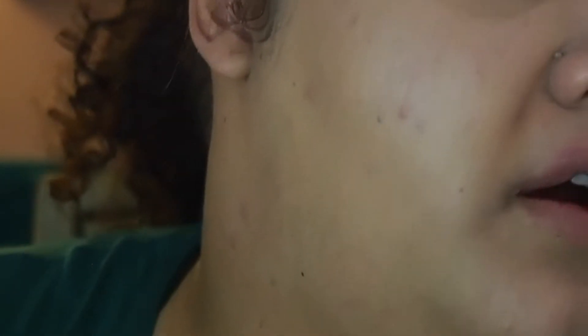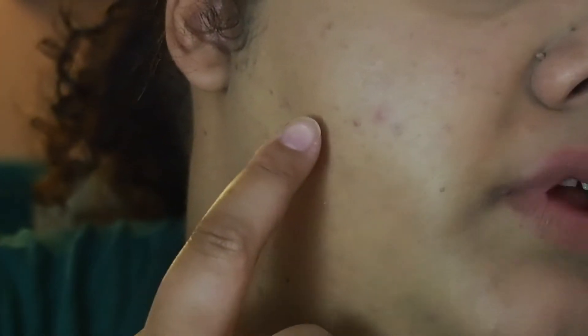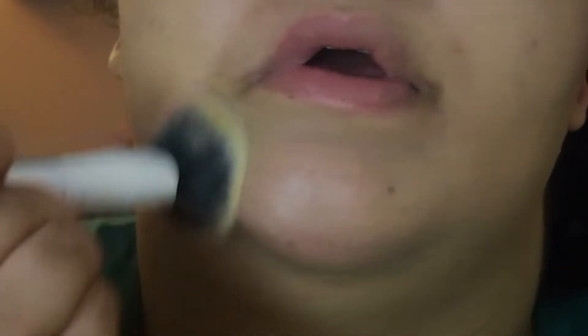I have a bump here — a scar from acne — and some acne scarring on my cheeks. You can see it didn't really cover that up. My forehead looks flawless because there's nothing really to cover up there. There's some redness which I feel like was mainly covered up, but you can see it poking through a little bit. I have some acne on my neckline, and so far I feel like this is a solid medium coverage.